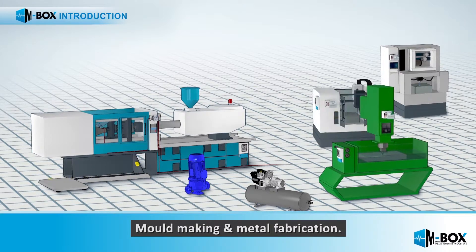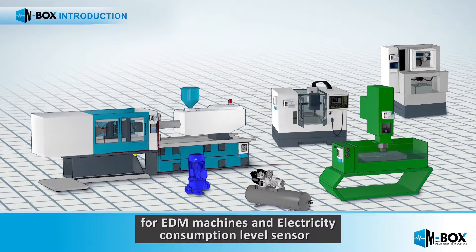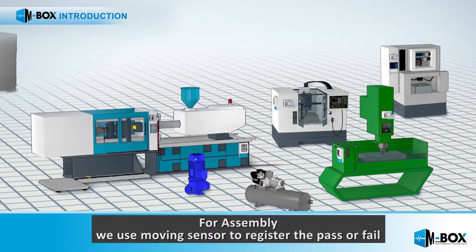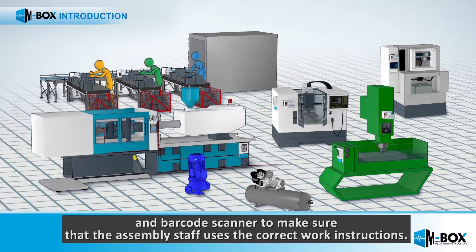For mold making and metal fabrication, we use motion sensors for EDM machines, and electricity consumption level sensors for CNC, EDM, milling, grinding, and welding machines. For assembly, we use a motion sensor to register pass or fail, and a barcode scanner to make sure that the assembly staff uses the correct work instructions.